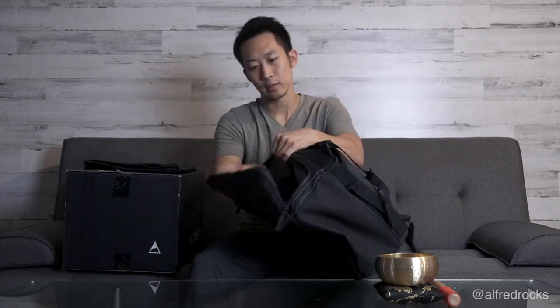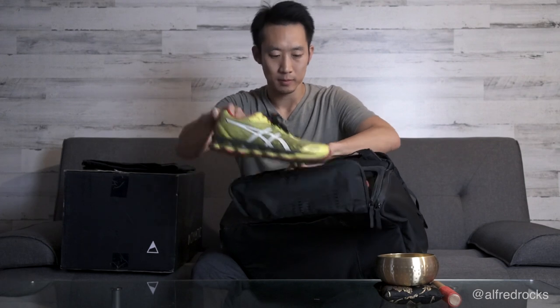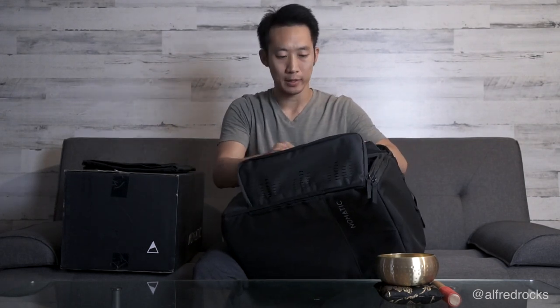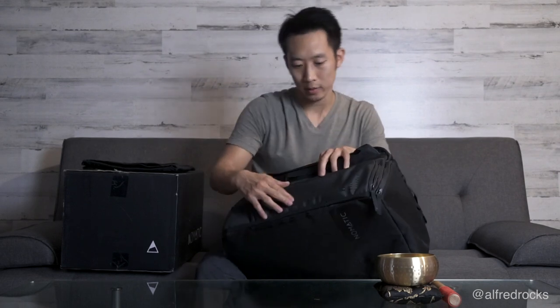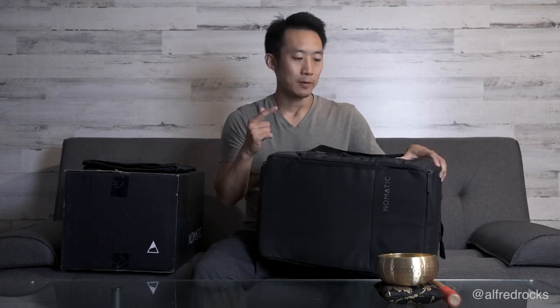There's a zipper on the side that goes really deep — and I believe this is for shoes. It fits about two pairs of shoes, and look — it's breathable mesh to air them out. That's one of the coolest features I've seen. When I travel, two pairs of shoes is ideal: all-around walking or running shoes, and then maybe a nicer pair for events. This compartment is designed specifically for that.